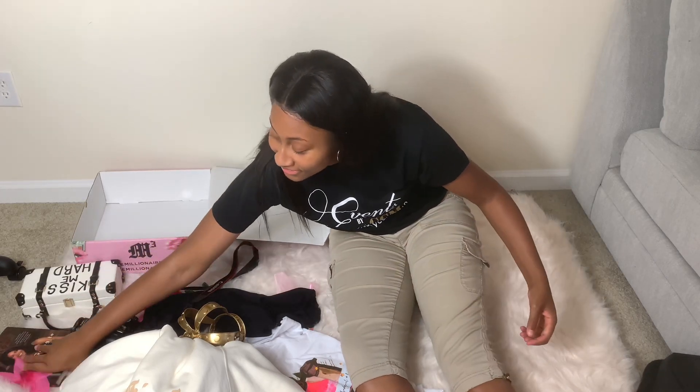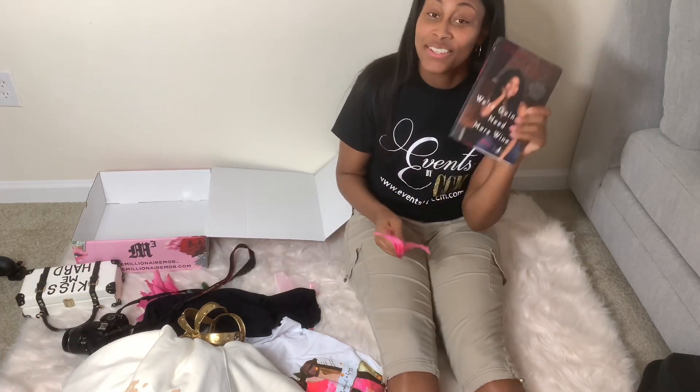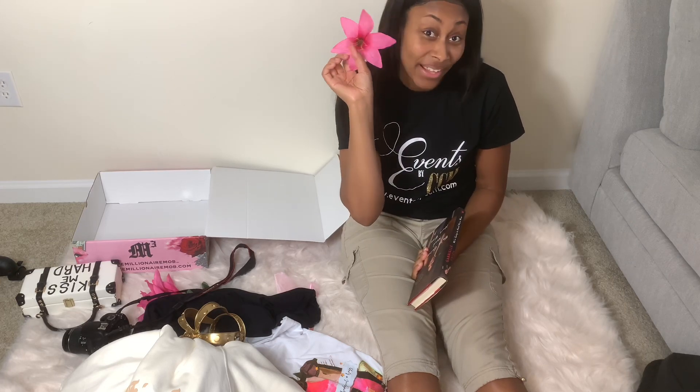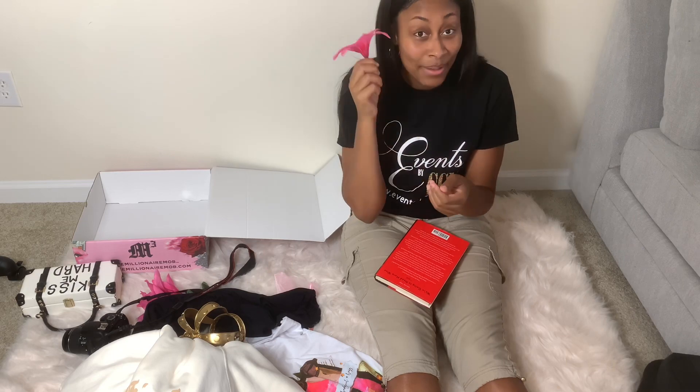I'm going to use this as a prop as well. I also have this book by Gabrielle Union, and I have a flower. These flowers are from Dollar Tree — I just pulled it off the stem and I'm using it as a prop.